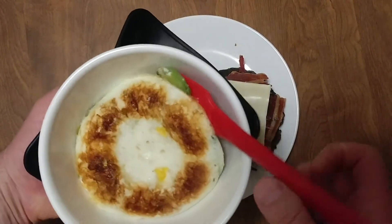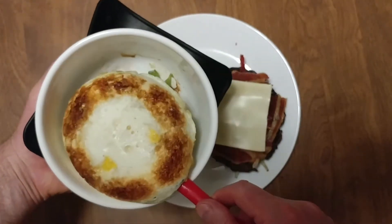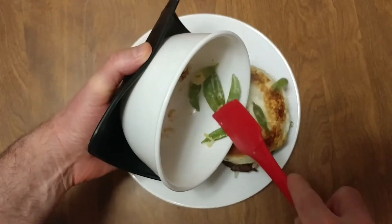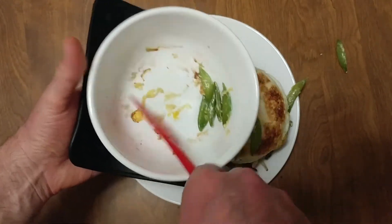Here's my burger. It's hot — seriously hot. It's burning my hands.